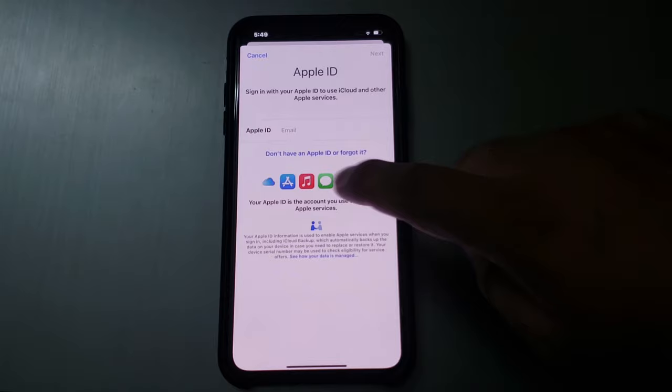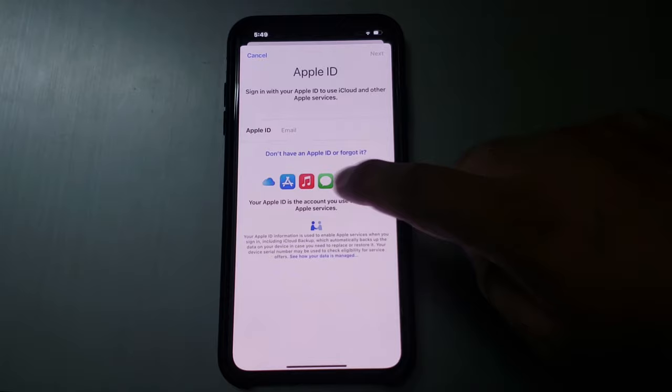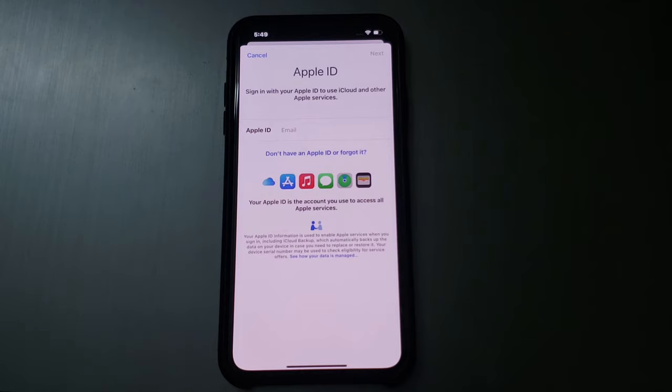Copying iCloud data. You can see on screen: Sign in to your iPhone. Tap on it. The Apple ID has been successfully removed from the iPhone. You can now enter a new Apple ID or password to use your iPhone X series.